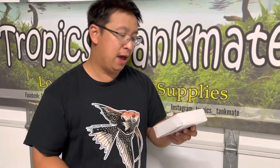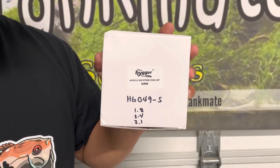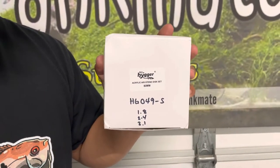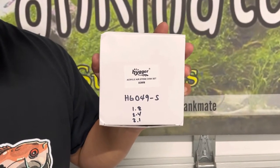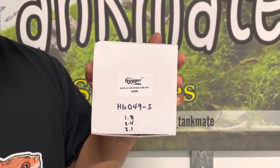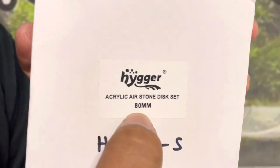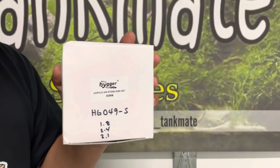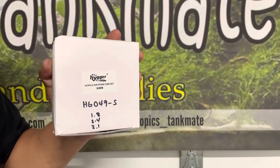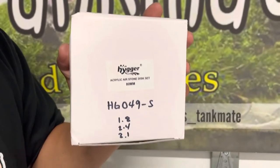It's called a disc set, or they call it an annulus outlet bubble stone. The product number for this item is HG049-S. It comes in different sizes: 1.8 inches, 2.4 inches, and 3.1 inches. The box says 80 millimeter, so we will use a measuring tape to see how big 80 millimeters is across these three sizes.